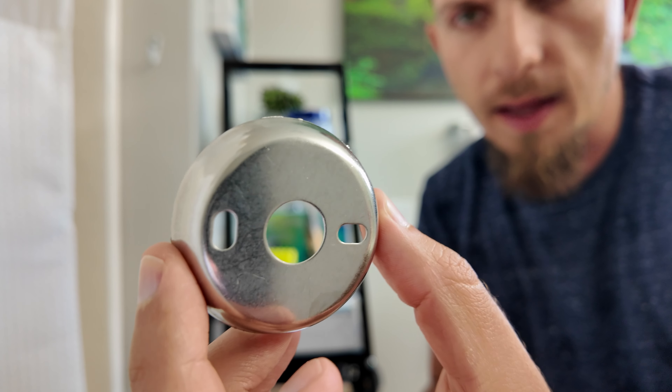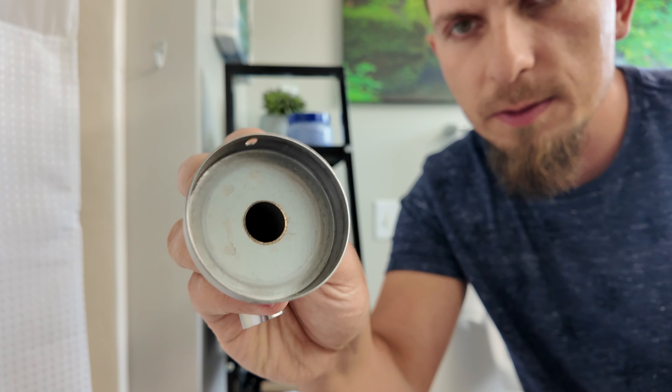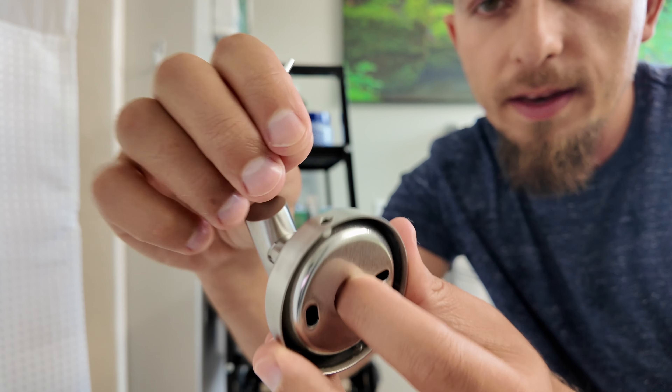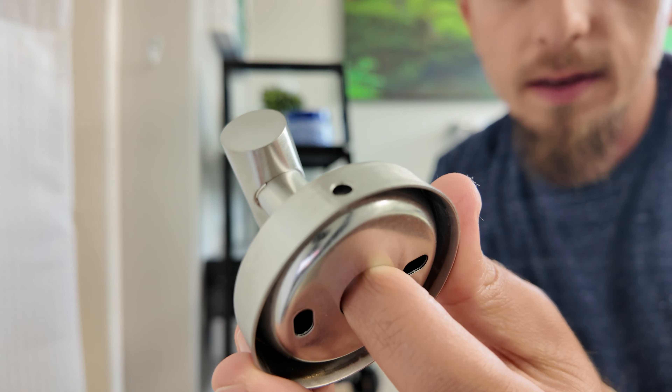Once that is in place and you get that on the wall, you put this piece back on over it. It's going to fit right back in and then you tighten that back up again to keep it in place.